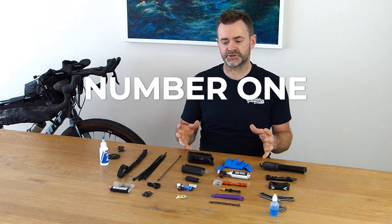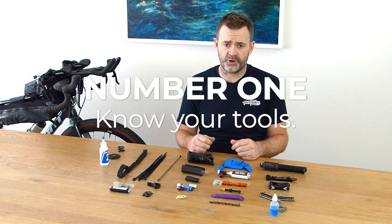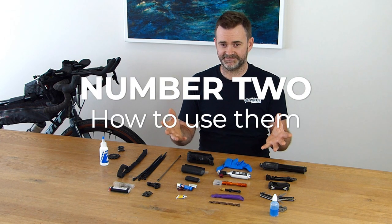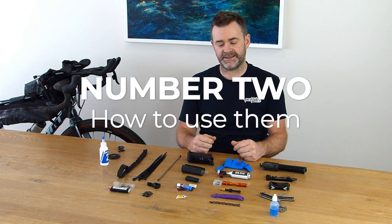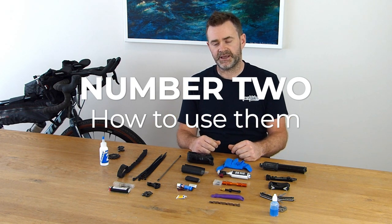There are some important things to run through before we get started. Number one: super important to know your tools, exactly what they're going to do and how they're going to help you. Number two: how to use them. There's no point taking anything unless you know how to actually use it — and that includes having done it yourself. There's no point watching YouTube videos on how to fix punctures or break chains when you haven't actually done it yourself. It makes a huge difference out on the trail.